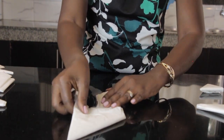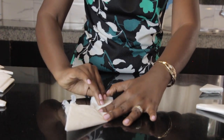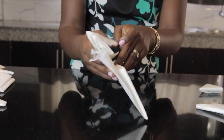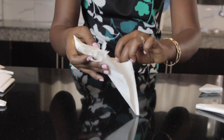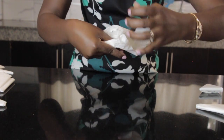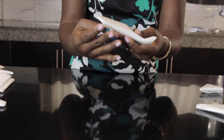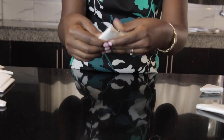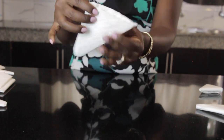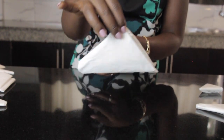Once you reach this stage, you want to take this corner here and fold it once. You'll see that in here there is a bit of space where you can tuck it in. You want to tuck it in so that it's neat. You don't have to be so perfect, but you want to make sure that it's folded neatly so you can store it away.